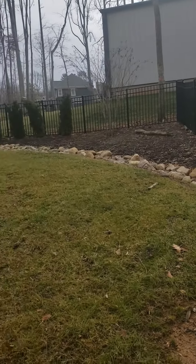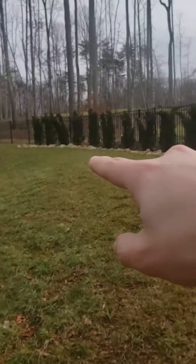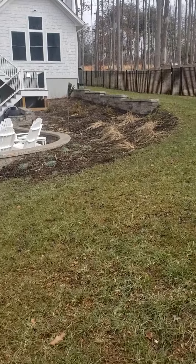We're in the backyard doing some mulching. We've got this bed right here going up to there, and then we have this bed right here between the two retaining walls.